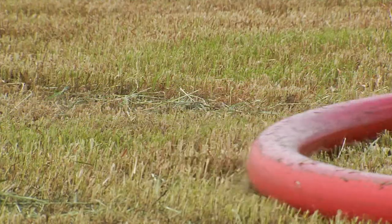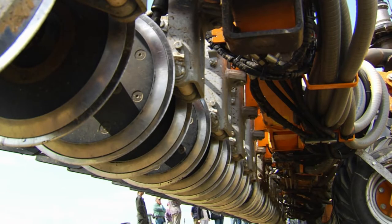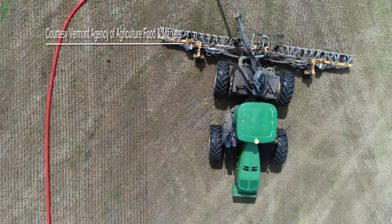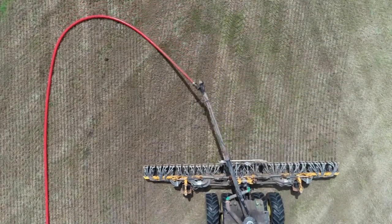The injector is hooked to a drag line that pumps manure from a nearby pit. Sixty cutting blades make a narrow slot in the ground and the manure is injected under the surface. From below or above, it doesn't look or smell like manure is being spread on this field at all. And that's the point.